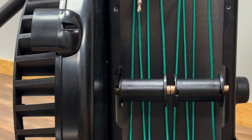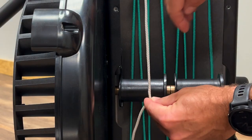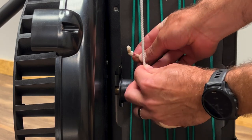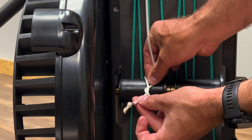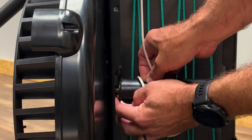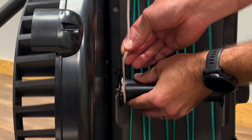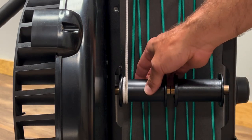Next, we're going to attach the handle cords to the spool. Pull the handle cord around the front of the spool and wrap it around the back with the tail on the flywheel side of the handle cord. Tie an overhand knot around the spool and tuck the knotted end of the handle cord into the notch on the flywheel side of the spool. Turn the spool to wind the handle cord.